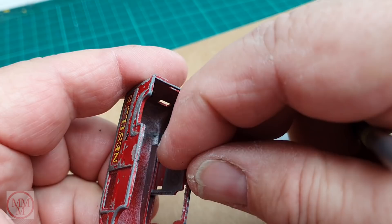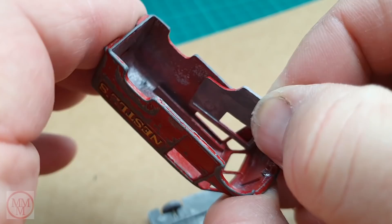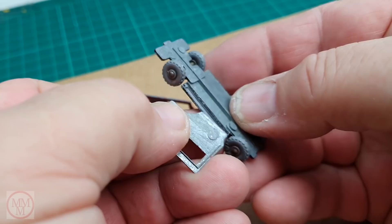Inside, you can see just there at the top there's a groove that the top of the door runs in, and the bottom of the door is held in position by a ridge on the inside of the base. Very clever, ingenious, and has stood the test of time. Nice design feature that.